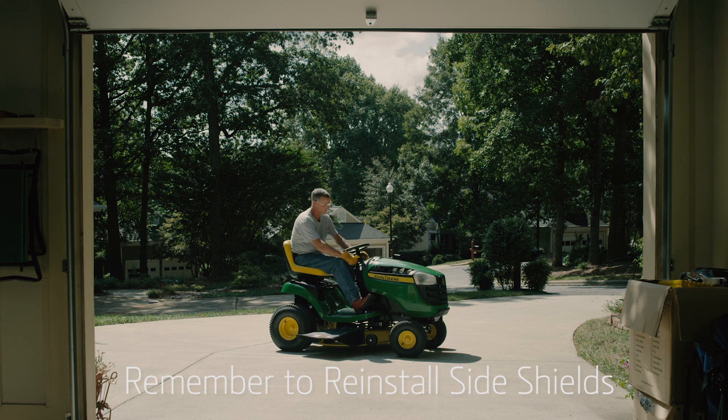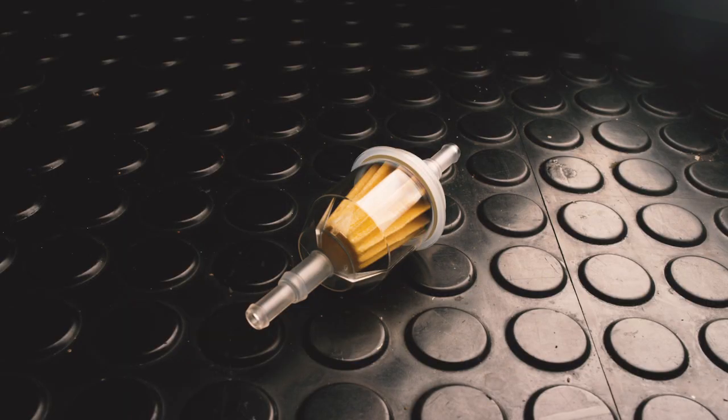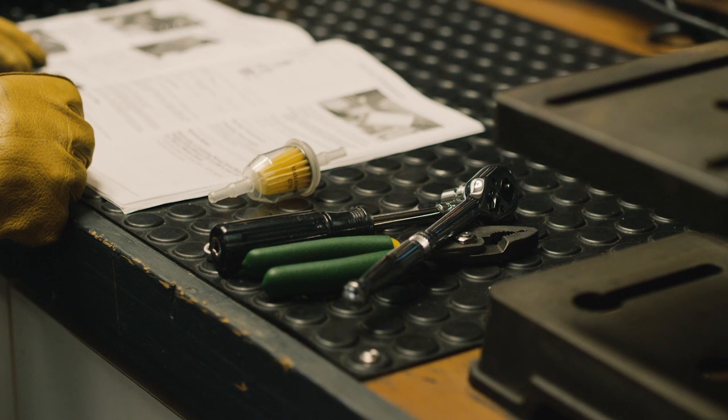Run the engine briefly and then check for leaks. See how easy it is to install a new fuel filter? Make sure your mower's engine gets a steady supply of clean fuel. Install a new fuel filter at least every year.